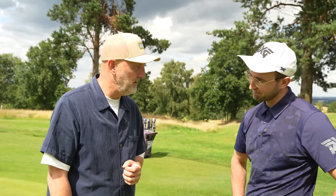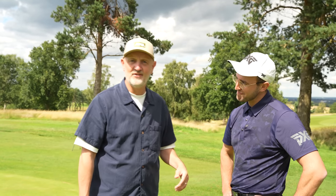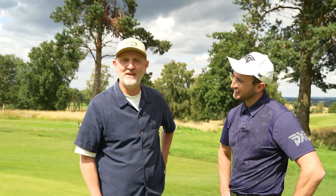Anyway, Connor, thanks for your time. Pleasure — I enjoyed that. I just hope everyone could understand Connor's Irish accent as well as they can understand my Scouse. Right, see you all soon. Thanks for watching.